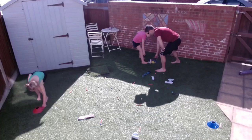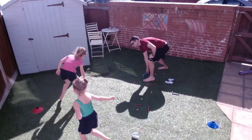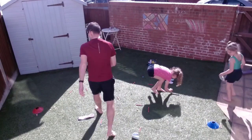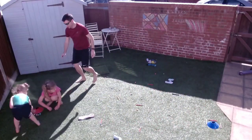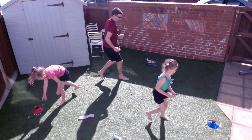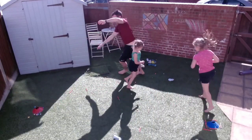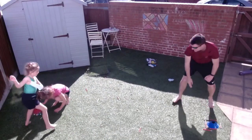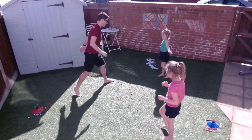Three, two, one — go! I'm going to pick up my felt tip and put it in the wrong place. Good, keep going! Remember you can pick up ones that I put down and move them — you can undo what I'm doing. Ten more seconds — nine, eight, seven, six, five, four, three, two, one — hands in the air! Well done, put it down where you found it.